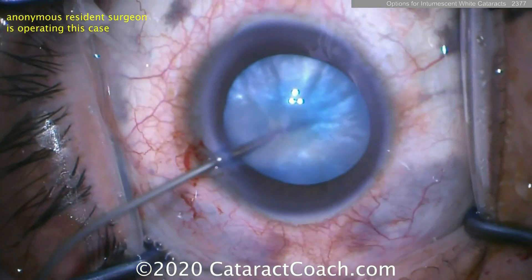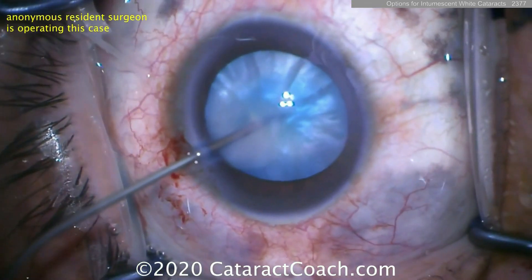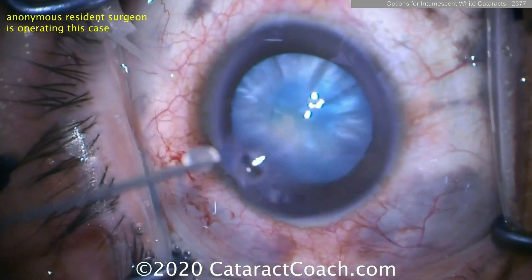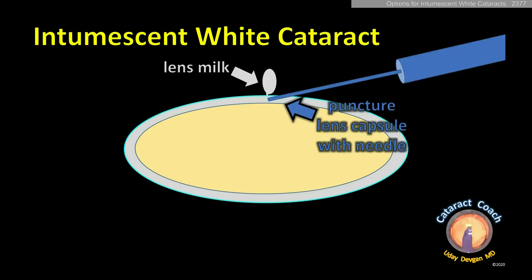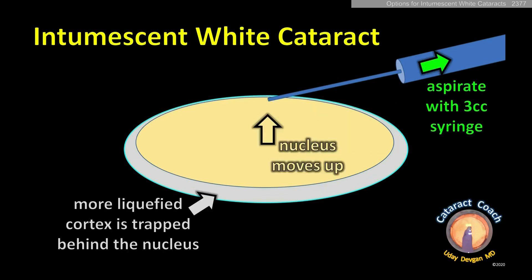Now what we can do is rotate it around, rock it back and forth to release more — look at that, more milk came out. That milk is the liquefied lens cortex. So again, liquefied cortex surrounds the denser nucleus. Once you make a puncture here, you'll get some of the lens milk out and you can aspirate it, but then you need to rock the nucleus.